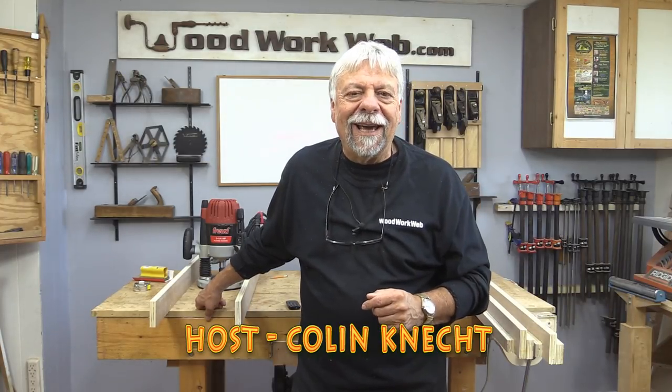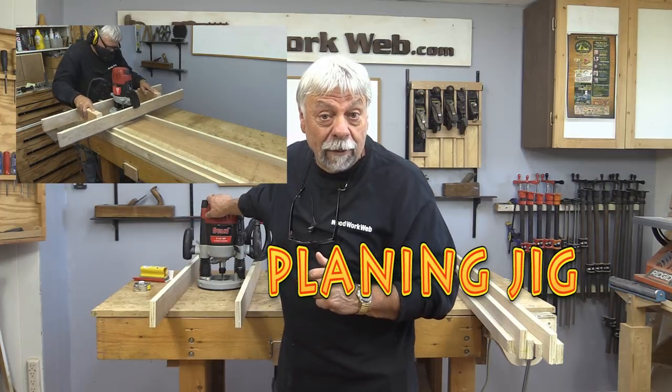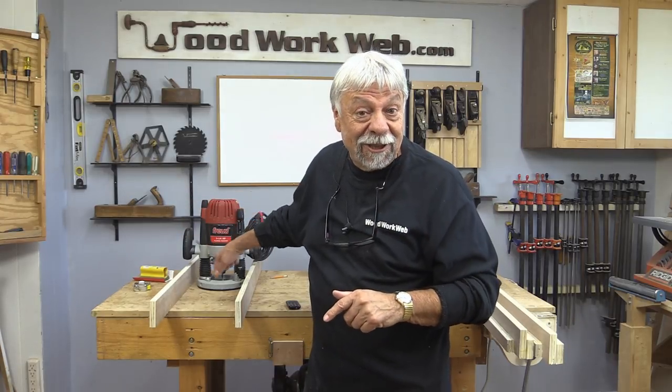Hello everyone, I'm Colin Kinnett. Today I'm going to make a planing jig for my router. If you're new here, I invite you to subscribe, click the notification bell, and let's get busy making this jig.